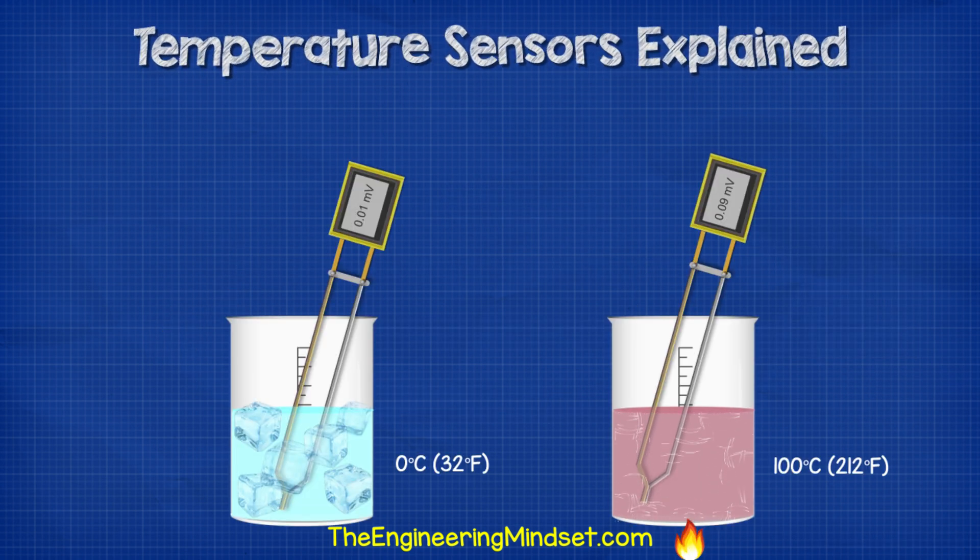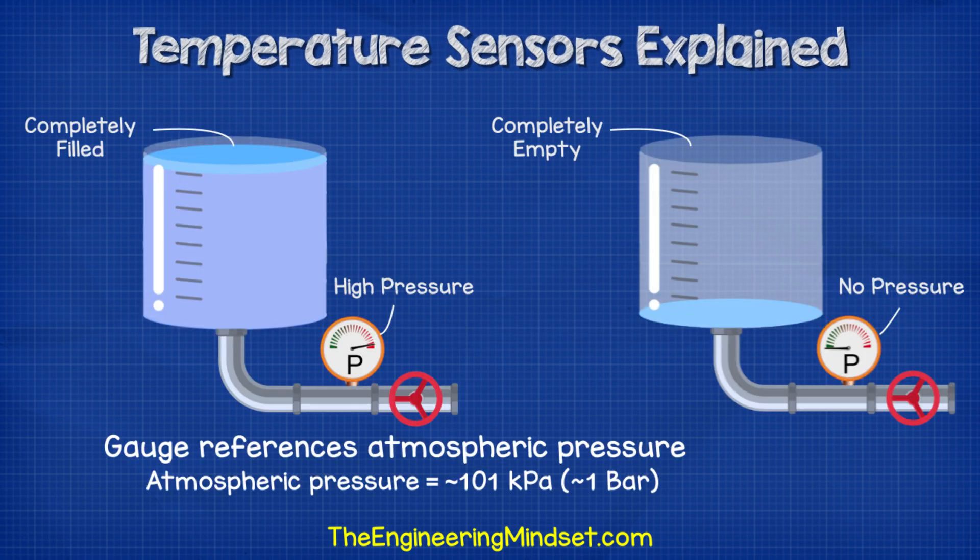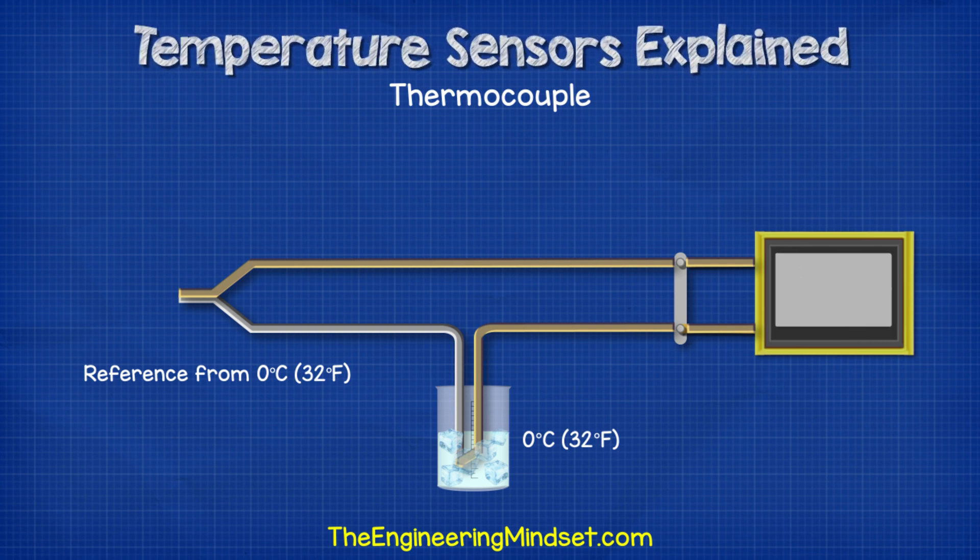To make this into a useful tool, we just calibrate it by testing the device against known temperatures and mark down the voltages generated. Then we use a formula to tell the temperature from the voltage. For this to work best, we should submerge the cold junction into an ice bath. That way, we get a voltage with a reference relative to 0 degrees Celsius or 32 degrees Fahrenheit. We use ice water because we know this temperature is constant — just as with a pressure gauge, we need to measure against something we know.